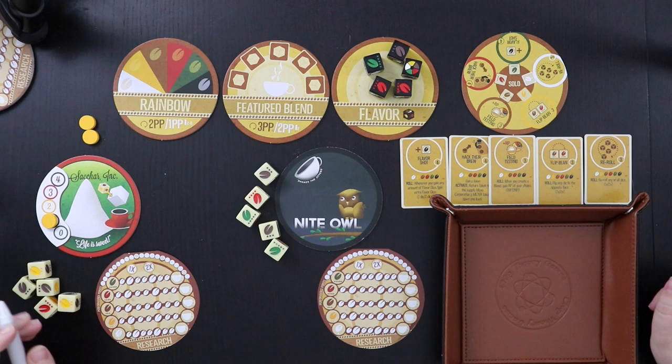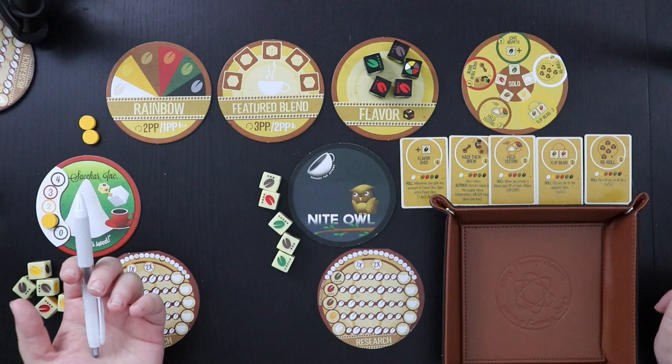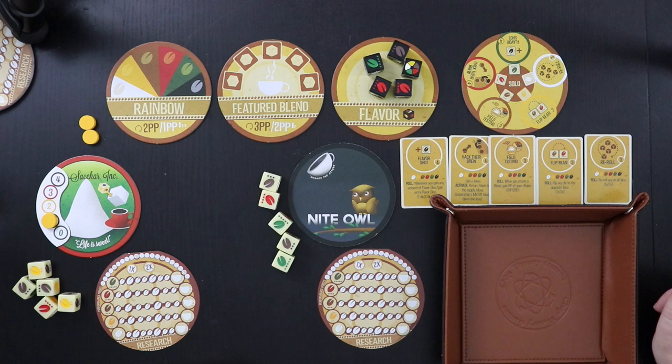In this game, we are competing to see who can be the first to reach 21 points. The main way to get points is to get a blend. There are two kinds: the featured blend, which is like a poker hand where your blend is stronger the more of one type of bean you have on your dice, and the rainbow blend, if you manage to roll one of each color. We can only hold one kind of blend at a time, but the evil corporation can actually hold both — so we'll potentially have double trouble from them.